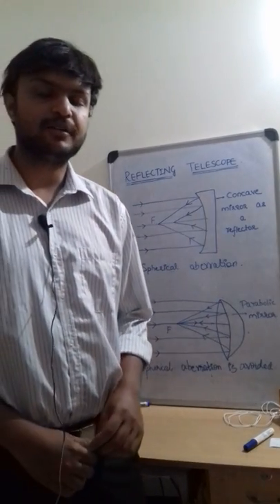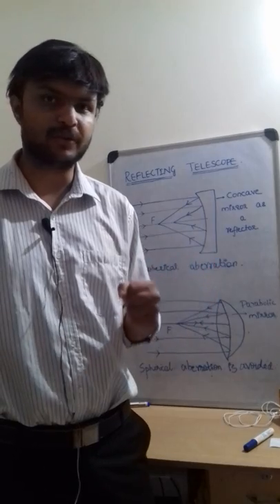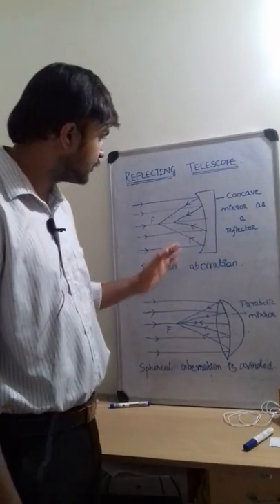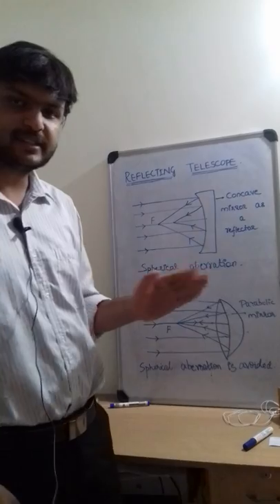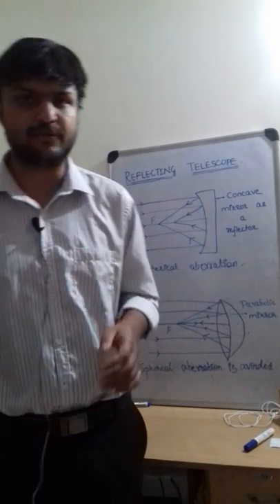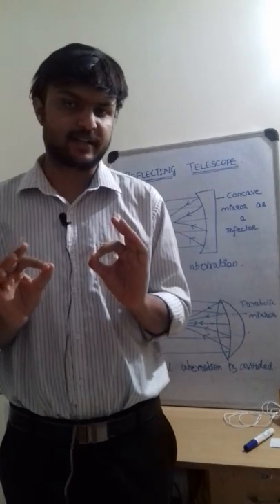Hi guys, now we will be talking about reflecting telescopes. Previously we spoke about refracting telescopes, and we will continue the same topic with reflecting. We are going to look at the primary focus. This is basically working on the principle of laws of reflection, where the light comes and bounces back to the mirror. It is a very simple and basic technique.